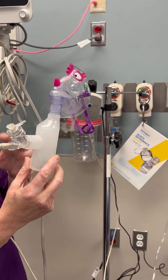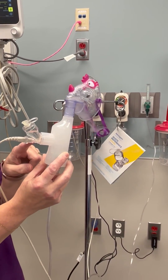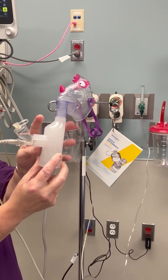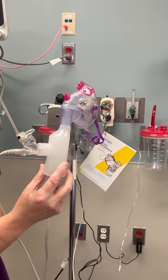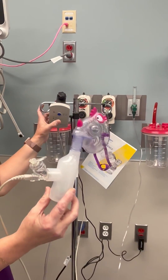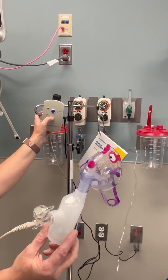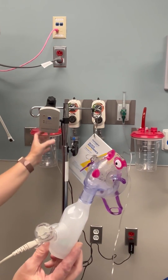You'll know when it's completed when everything is gone — all the liquid is gone from this little chamber. This might still be cloudy, so wait until that's clear. Once that's clear, the treatment's done. This runs for 30 minutes, but when the treatment's done, you can just go ahead and turn that right off.